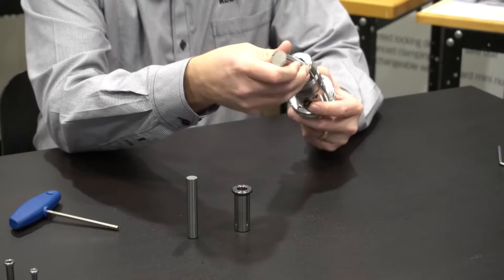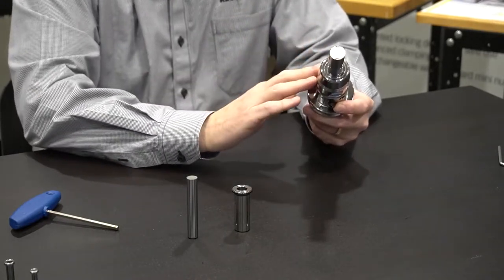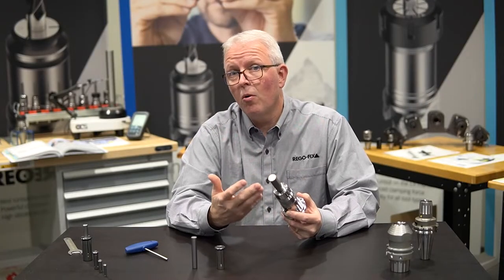I can take my three-quarter inch tool and easily put that into the tool holder and clamp that down. But this tool holder is limited to three-quarter inch.